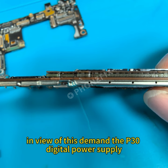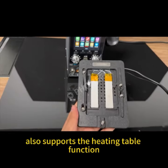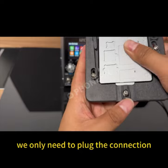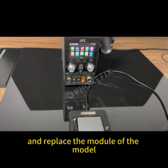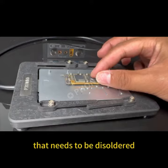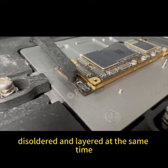In view of this demand, the P30 digital power supply also supports the heating table function. We only need to plug the connection cable into the host and replace the module of the model that needs to be desoldered, so that the motherboard can be preheated, desoldered, and layered.